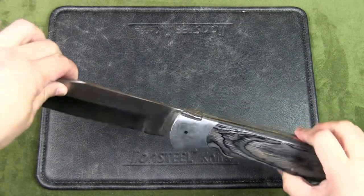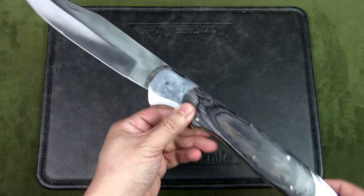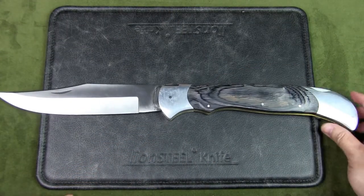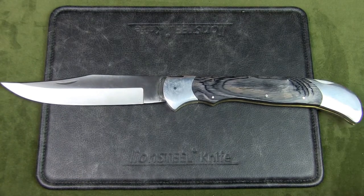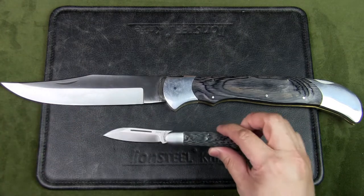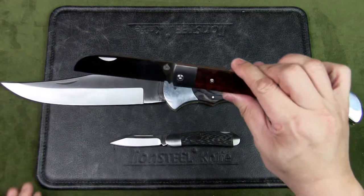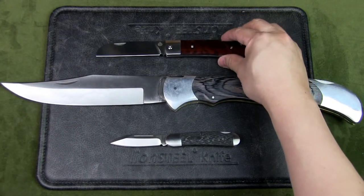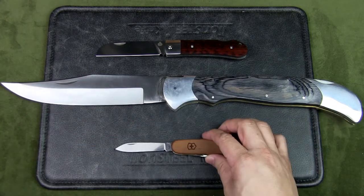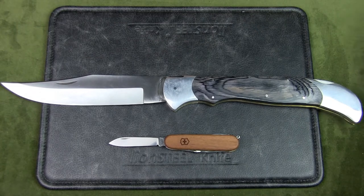It is a traditional lock back folding knife and this knife is made in Pakistan. Before we get into the specs, let's do some size comparisons. This is a Brother Cowfish, which is a lock back as well. We've got a QSP Worker, which is also a lock back, a regular Swiss Army Knife — this is a Spartan with walnut wood scales — and finally, as always, an Altoids tin.